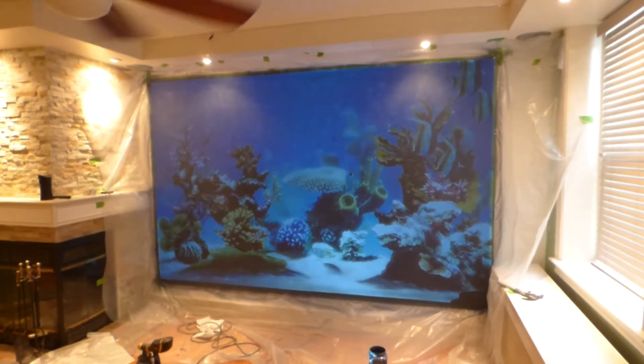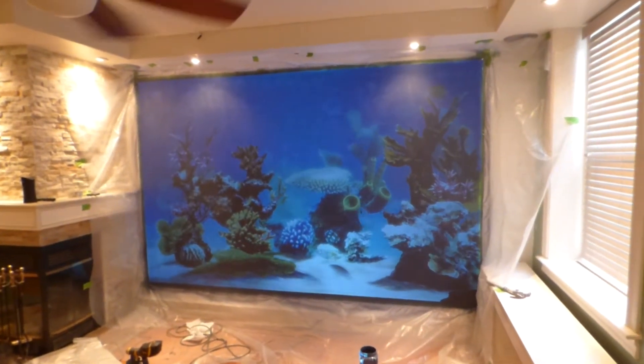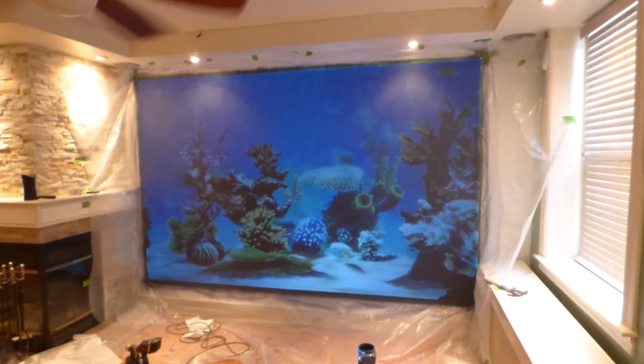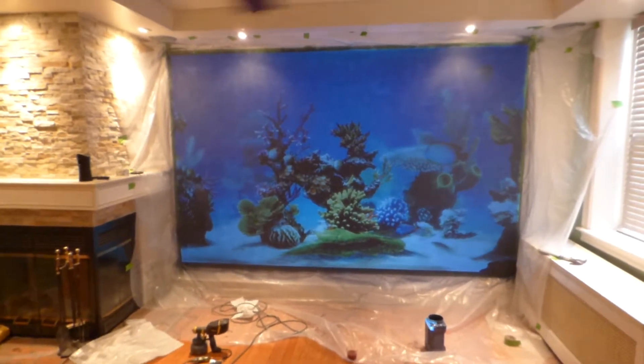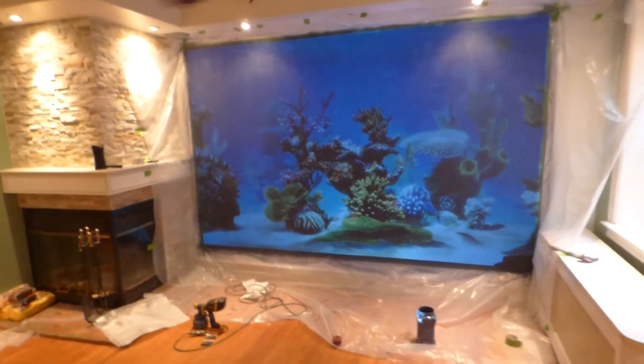This is my custom 156-inch 16:10 Eclipse Invisible Black Silver Nano screen. Look at this. My screen — I don't have the proper measurements for it yet, but I will soon.